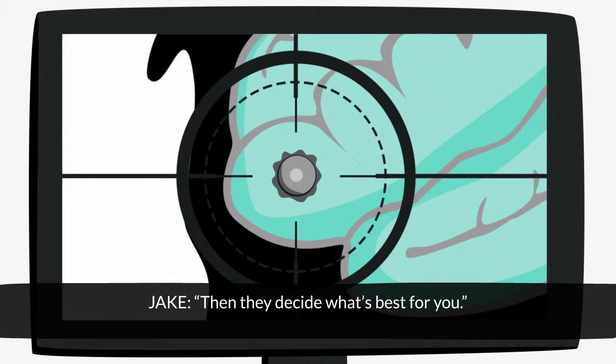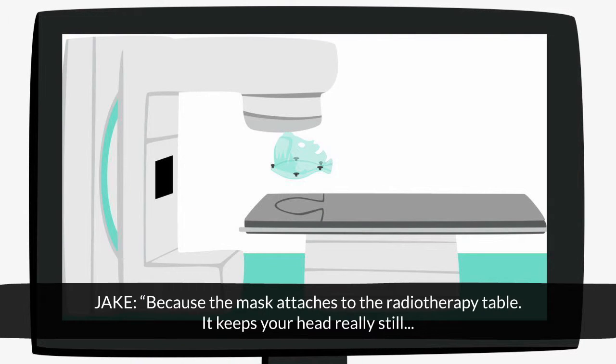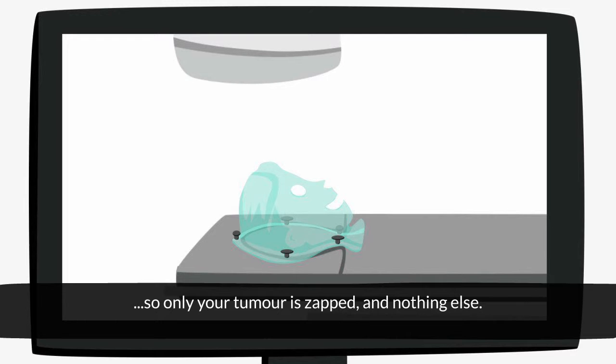Then they decide what's best for you. To have radiotherapy, you'll need a mask made too. Why? Because the mask attaches to the radiotherapy table. It keeps your head really still, so only your tumour is zapped and nothing else.